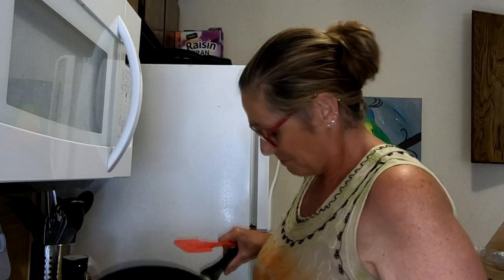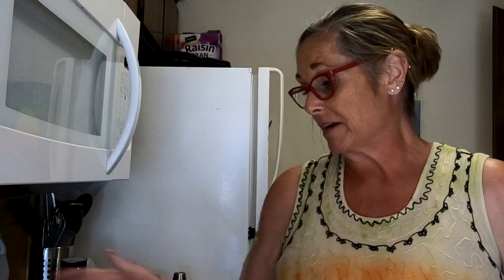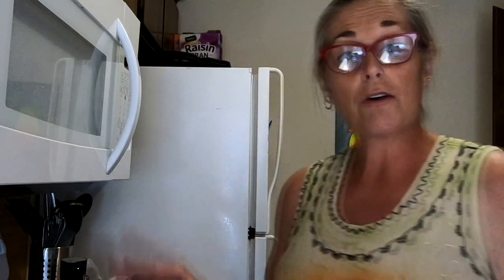The sesame seeds look pretty good, so I'm going to take them off. I did not measure out my hoisin sauce, but the recipe calls for a half a cup. I just smeared it all over the pork tenderloin. Put this in the oven for 15 to 25 minutes until the internal temperature reads 145 degrees.